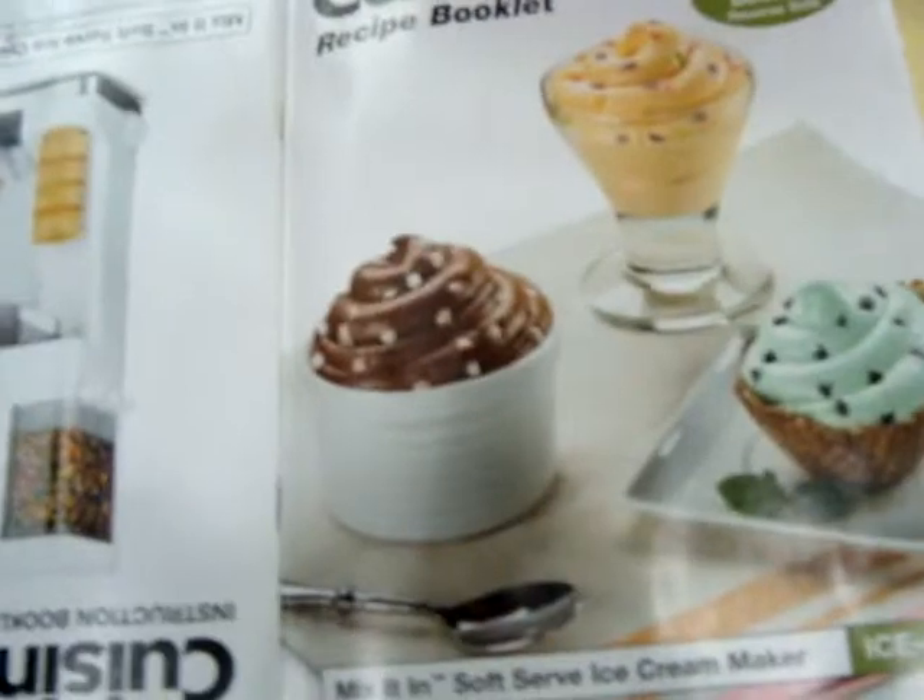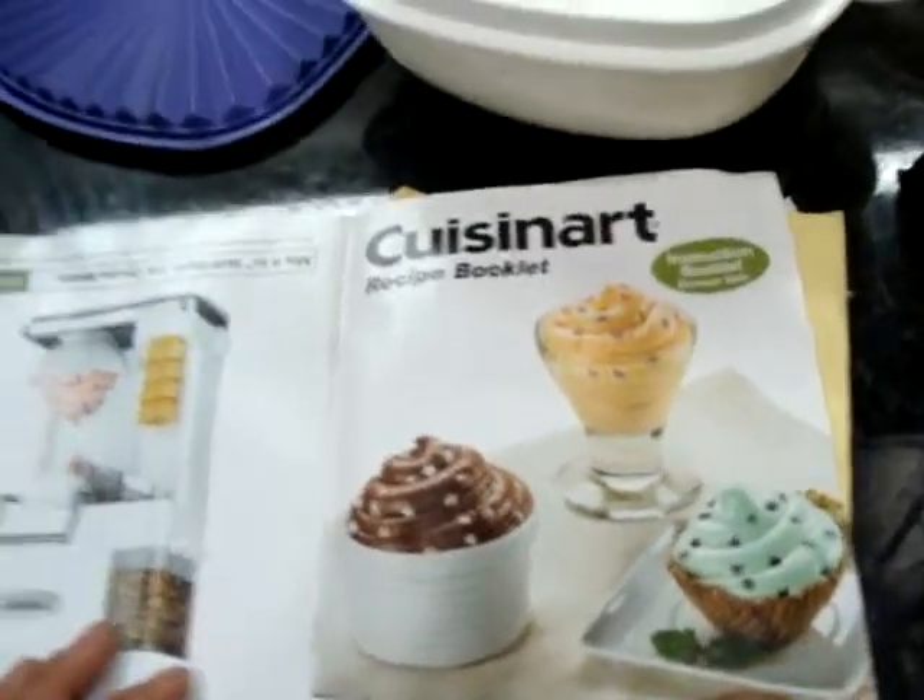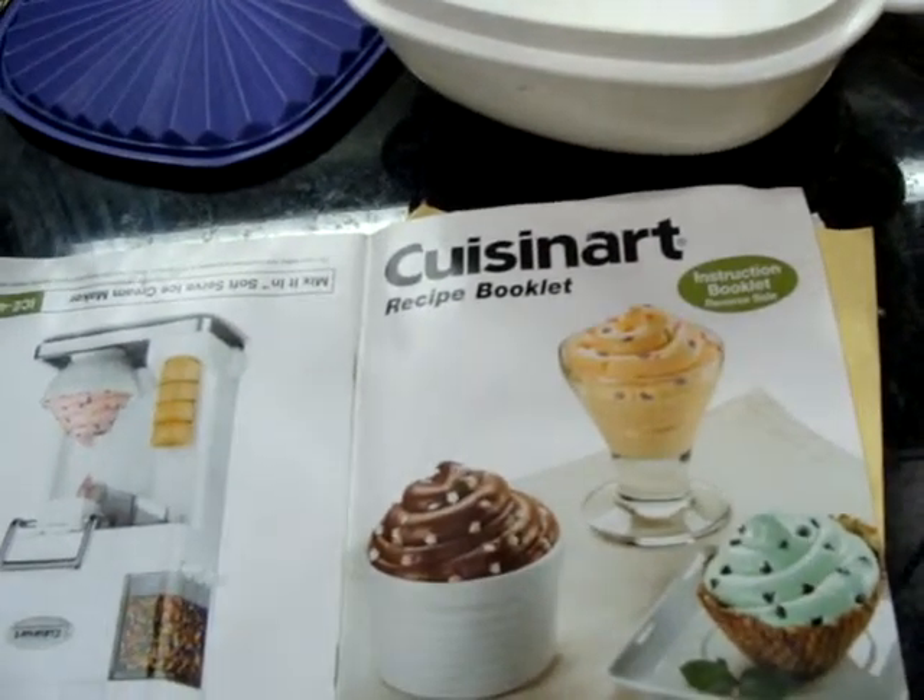Now we have this ice cream maker from a Father's Day gift and I'm just getting around to actually reviewing it. From the book you can tell it's very well used. This model is called the Mix It In Soft Serve Ice Cream Maker, ICE 45.